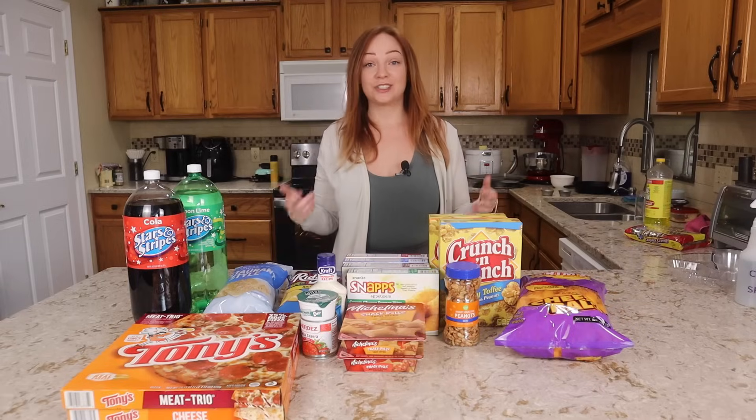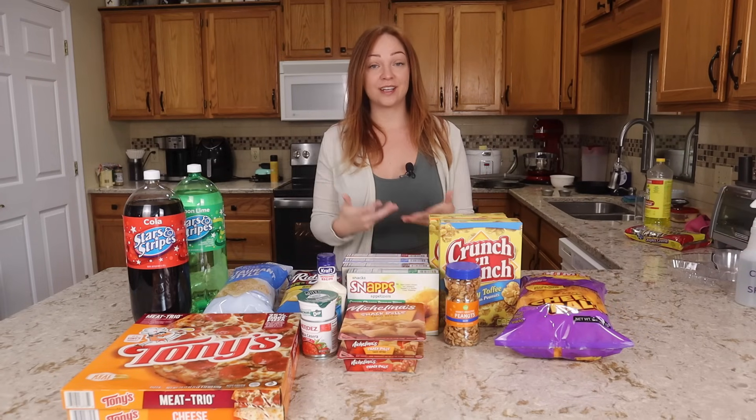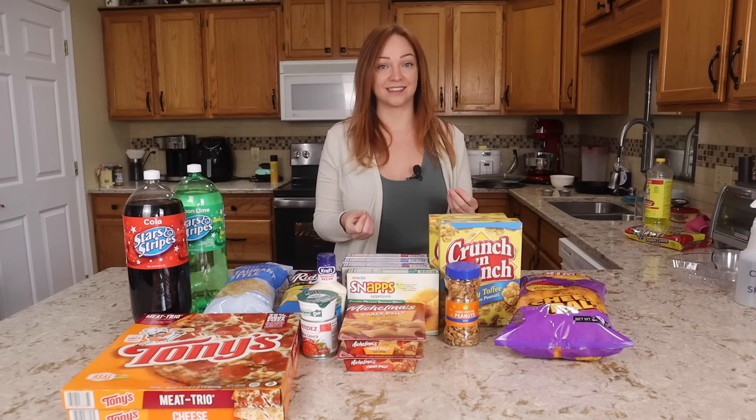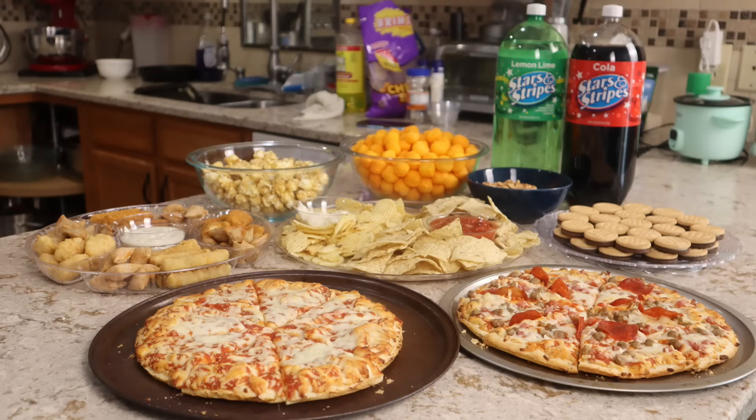Just like when I did the brunch on a budget over Christmas time, this isn't so much about the cooking or the ingredients as much as it is about the preparation and the presentation. Let's turn this $30 Dollar Tree spread into a full Super Bowl party buffet.